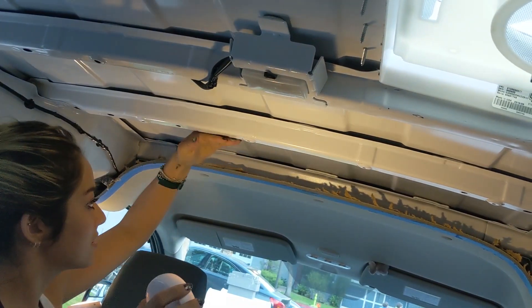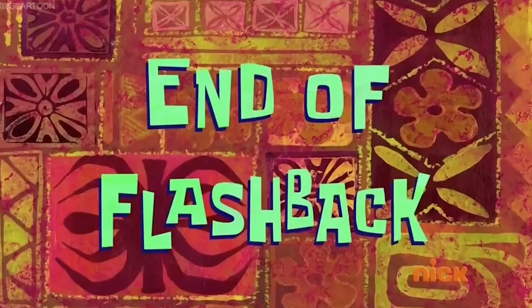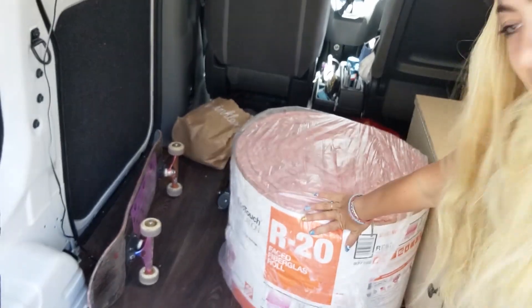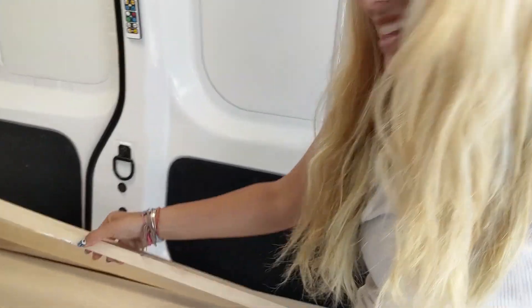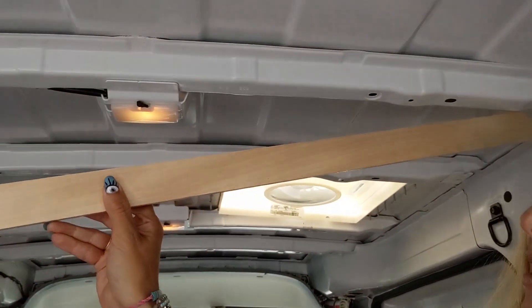That piece is out and done, and now my wood ceiling panels can extend all the way to there. I've already bought a few of the things I'm going to need — for my ceiling I have these one-by-two birch pieces, and this one I've already cut to be the proper width.